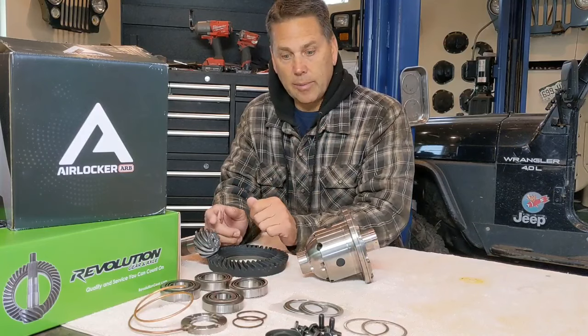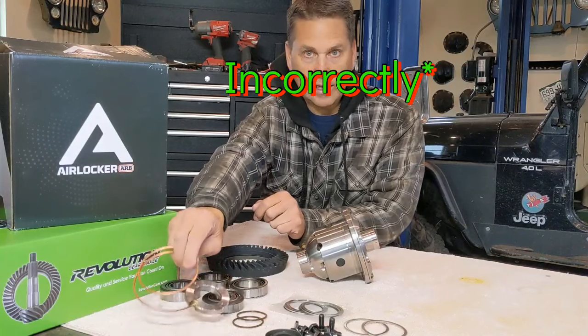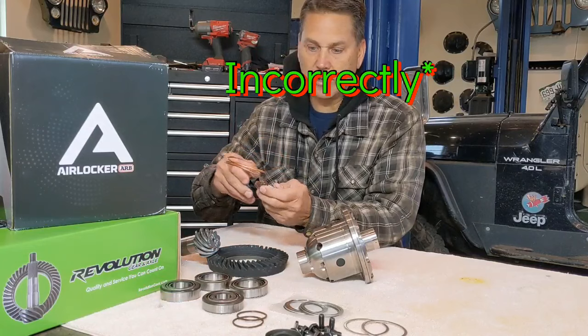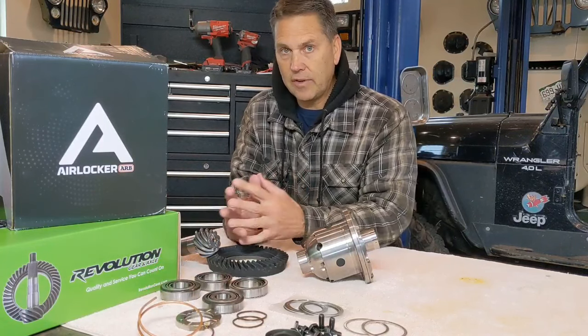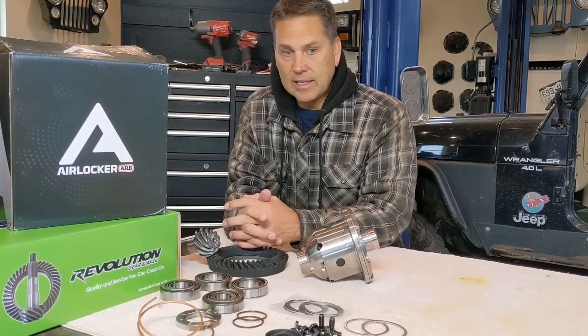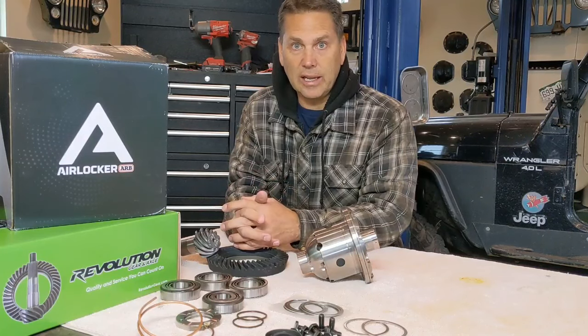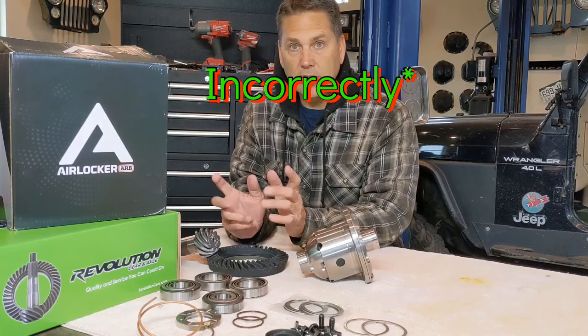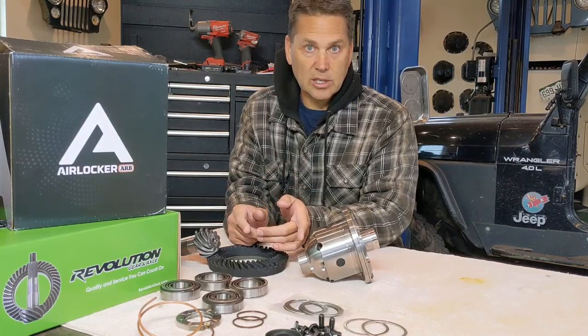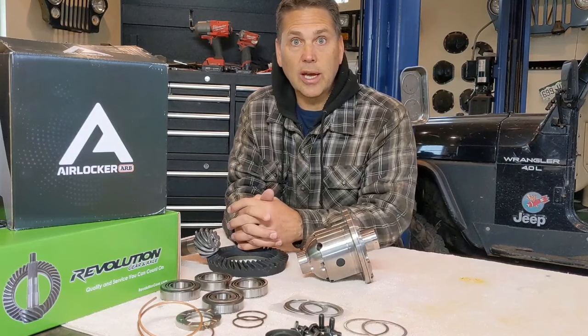If you install your ARB airlocker correctly and get a break at the seal housing, yes, it's going to leak — just as if you install an axle seal on your rear axle and it leaks because you installed it incorrectly. The key is to get it installed correctly, and that's what I'm going to show you how to do today.